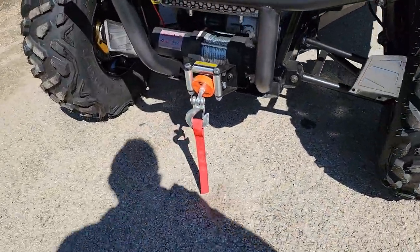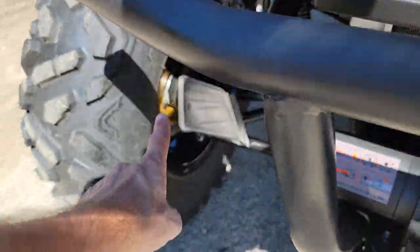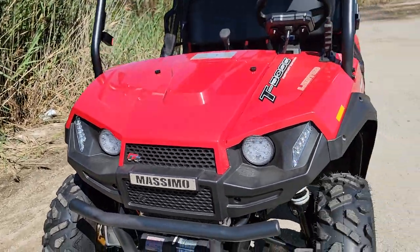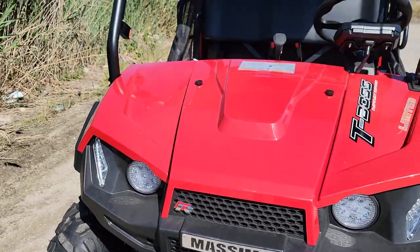You got your independent suspension in the front, followed by the 2000-pound winch, disc brakes in the front as well as the rear, and here you got super bright LED lights, turn signals, your ambers, and the nice wonderful red color.